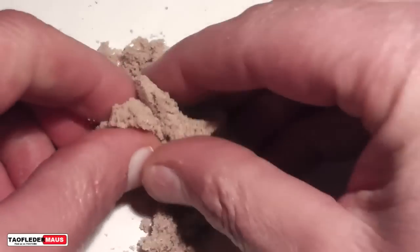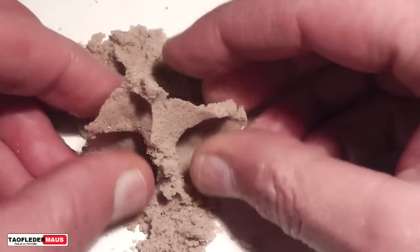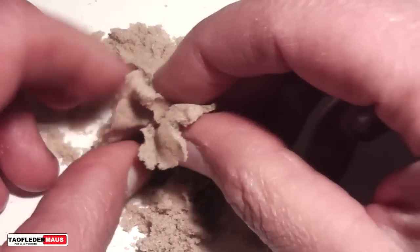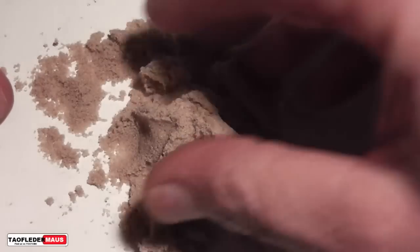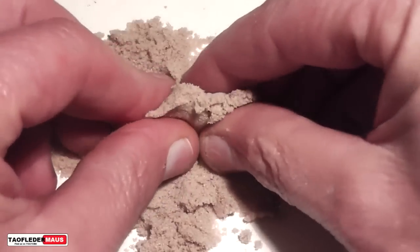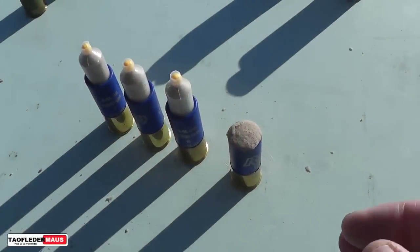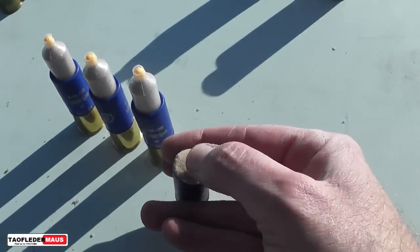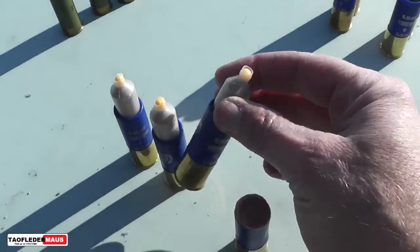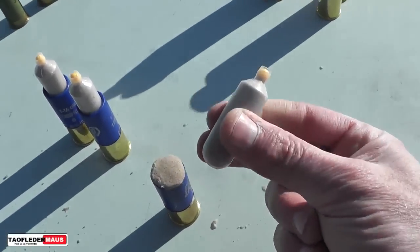Hello everyone, this is Jeff of Tauflatermouse. Today we're going to be weaponizing magic sand. This stuff is also known as squishy sand or kinetic sand, and it's basically real sand that's mixed with a chemical that makes it stick to itself, not to your hands, and it also repels water. It was originally developed to soak up oil spills on the ocean, but it proved too costly, so someone decided to make a toy out of it.